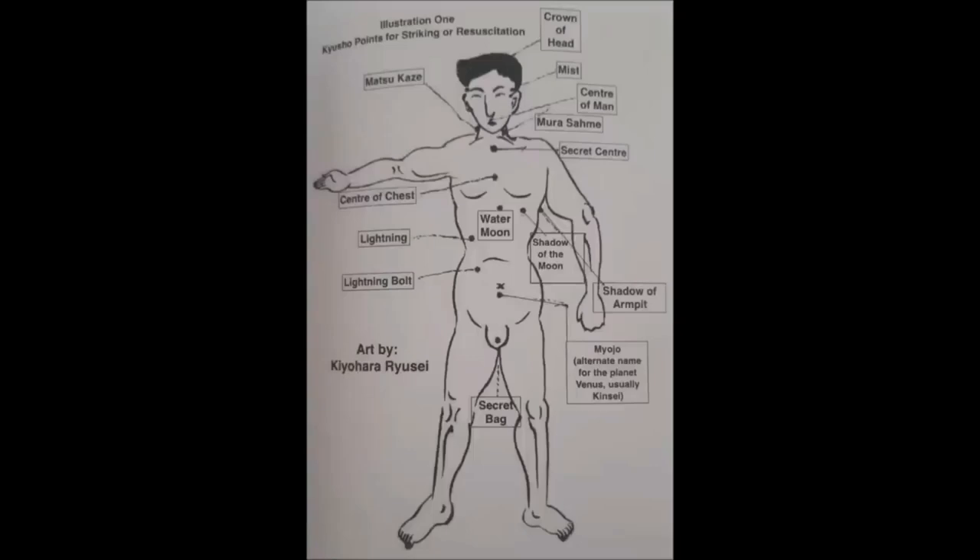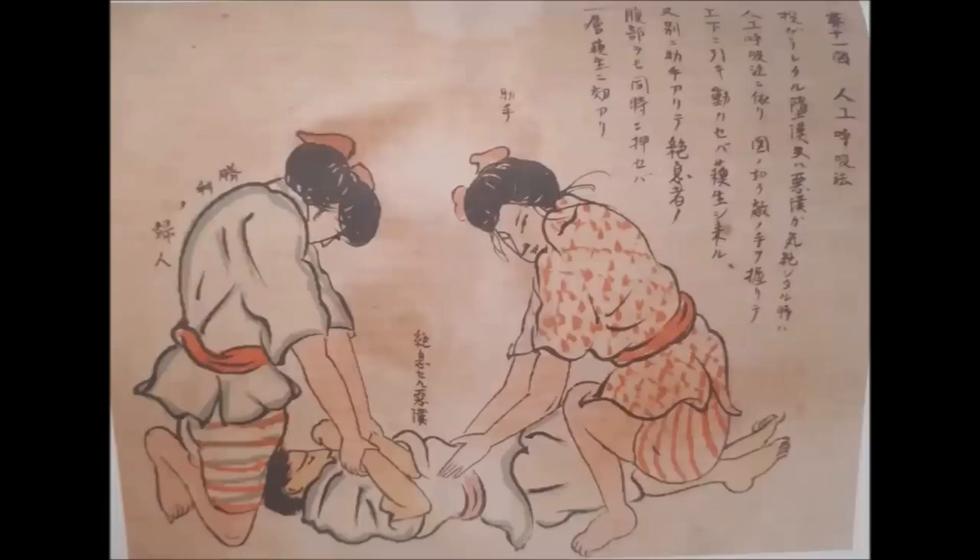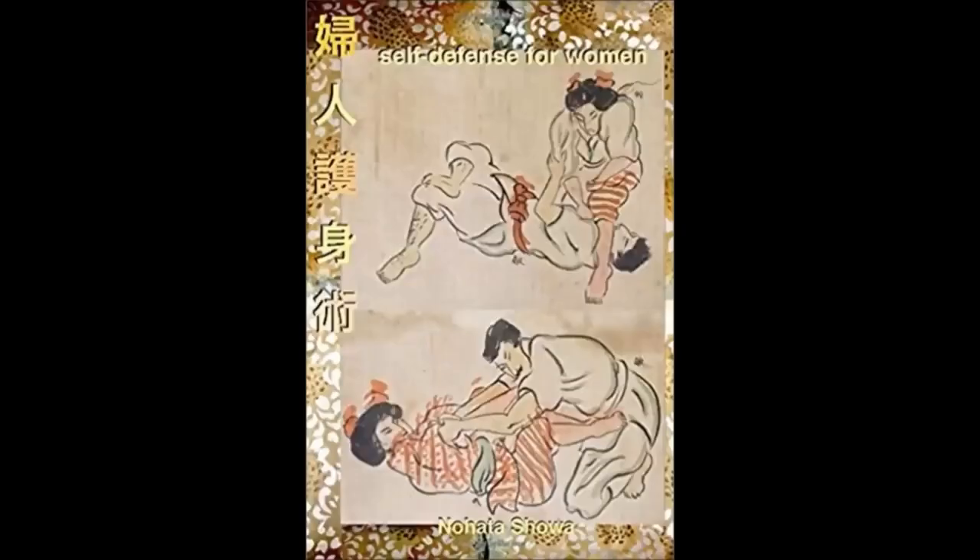The book states that it is the 'water moon' you are pressuring — what we call the solar plexus. If hit correctly by a karateka, they lose their air and it's considered a KO; if you pressure it from mount, the person suffocates. The technique is called uma no nori katame, or horseback hold: uma means horse, nori is the verb for riding, and katame means hold. The book also shows resuscitation techniques in case someone goes unconscious. This book is Fujin Goshin Jutsu, or self-defense for women, by Nohata Showa — featuring strictly grappling techniques. The link is in the description, translated by Eric Sheehan.